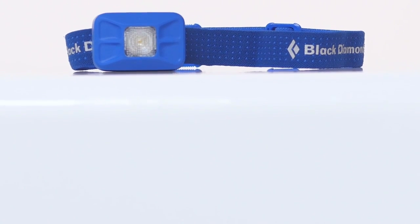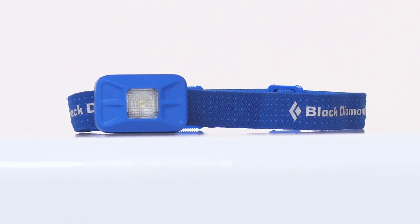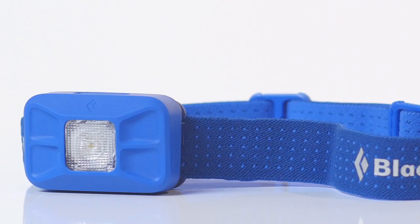Hello, I'm Tor Brown, Mountain Category Director at Black Diamond, and I'm holding our completely redesigned Gizmo headlamp. The Gizmo has always been our go-to, no-frills light — a staple in summit packs and van glove boxes. We wanted to maintain this legacy while greatly increasing the brightness and improving the design.